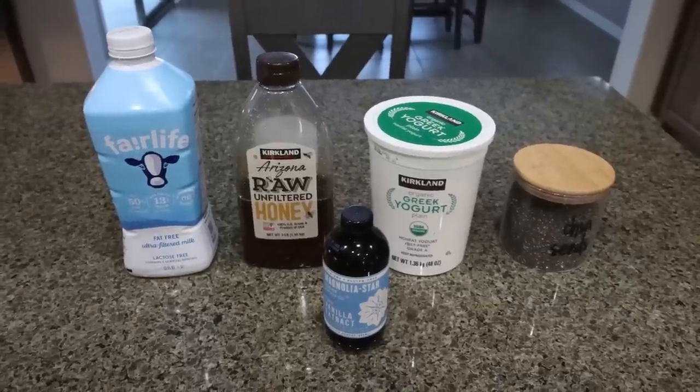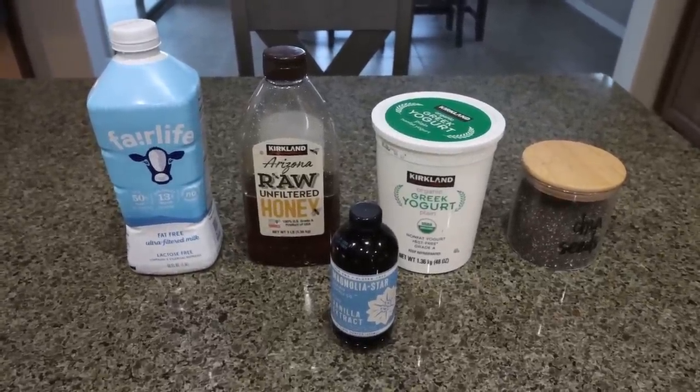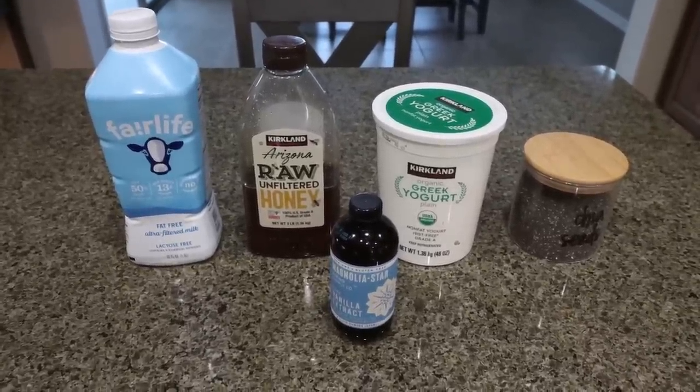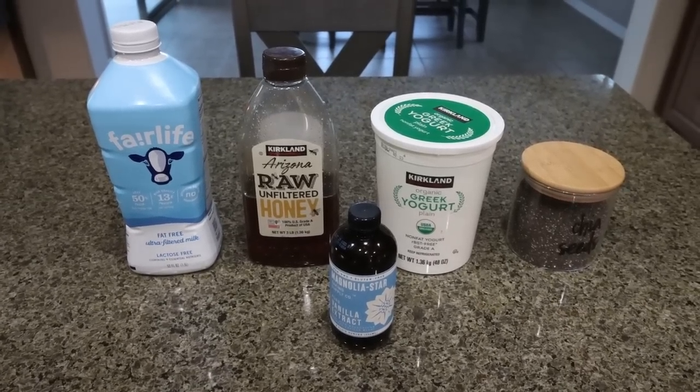For breakfast this week, I am making chia yogurt power bowls. I'm really excited to have this prepared and ready to go for breakfast for the week. This is going to give us some healthy carbs, fats, and protein — lots of protein. So let me show you what's in our recipe. It is only five ingredients.